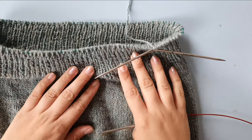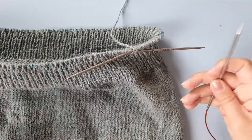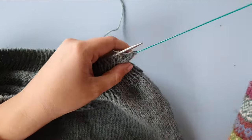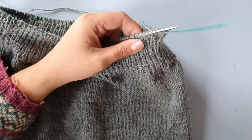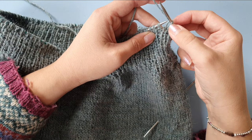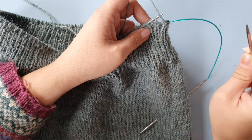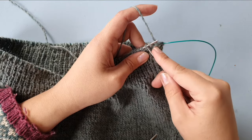So let's get started. Here is my project that I want to bind off, and here I have my extra needle — this can be any type of needle. I am starting with a knit stitch, and I am knitting that stitch as I normally would. You want to knit through the front leg if you've done that for your ribbing, and you want to knit through the back leg if that's what you've done for your ribbing.